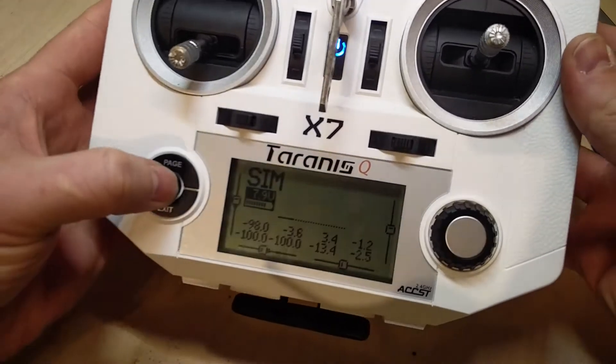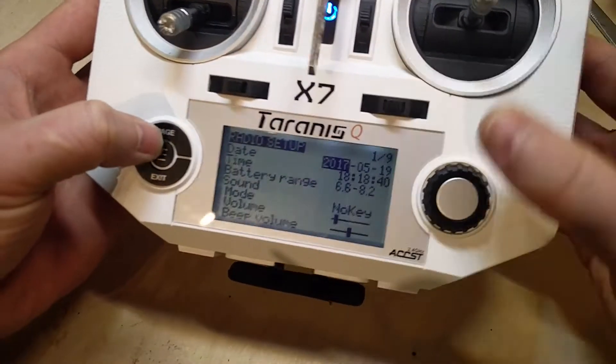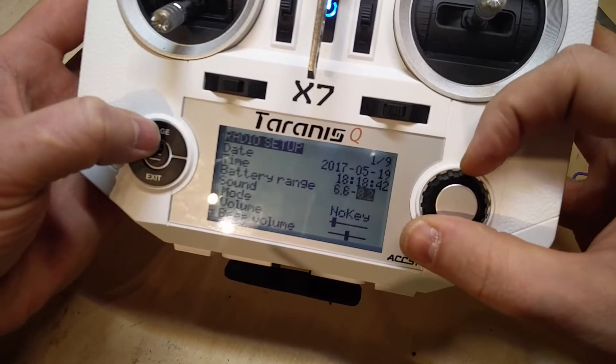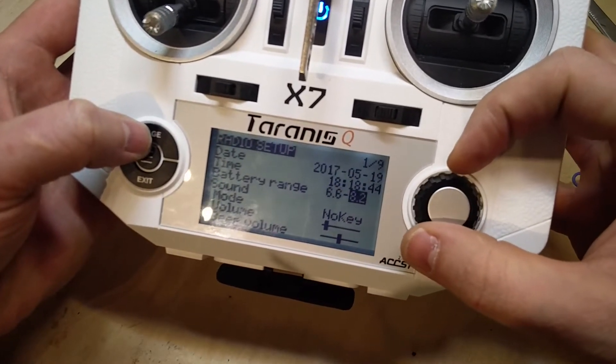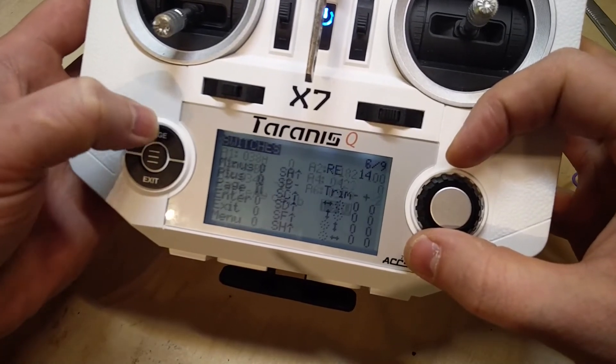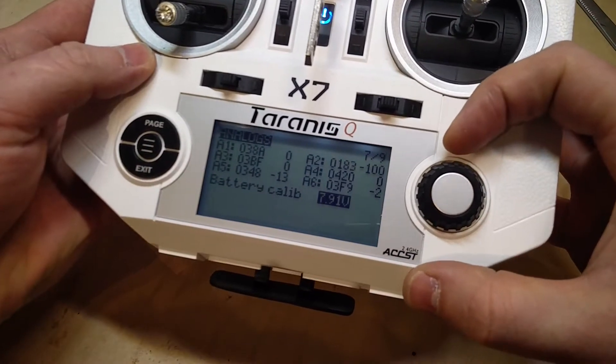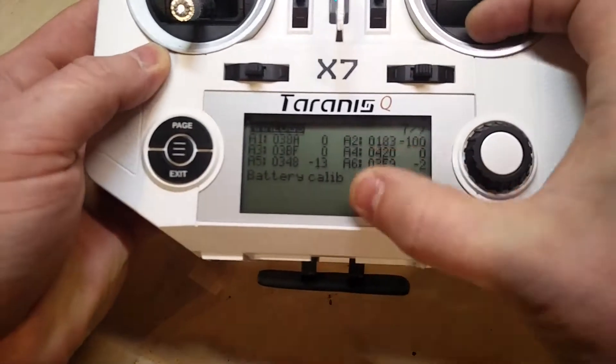One thing you have to do is calibrate your Taranis — set the minimum voltage and the maximum voltage, then calibrate it in the settings menu. You'll need to measure the actual voltage of the battery and enter it there.